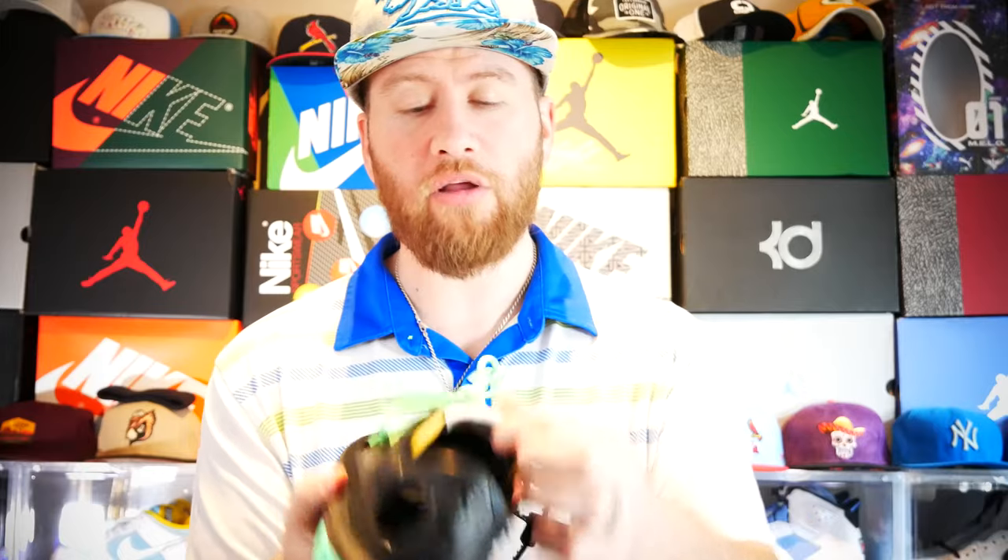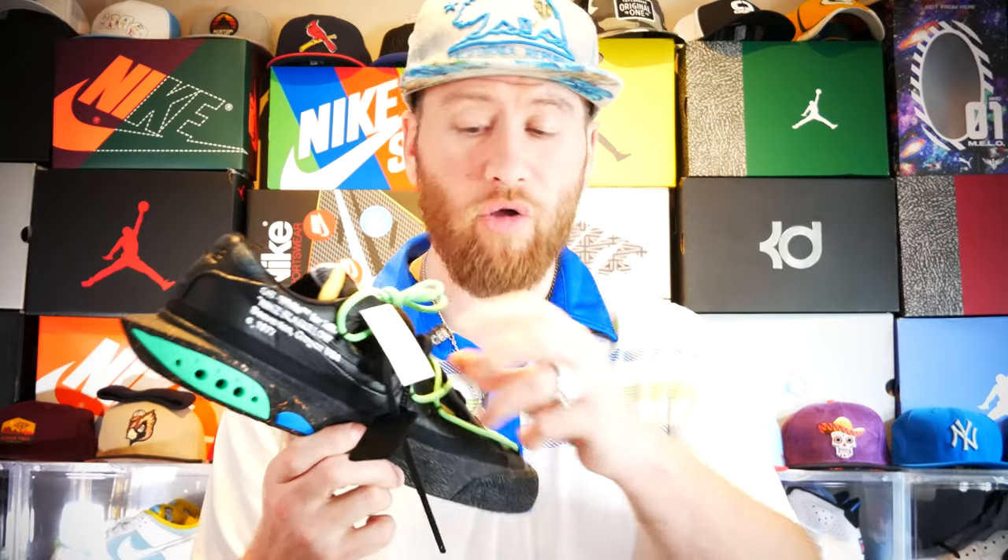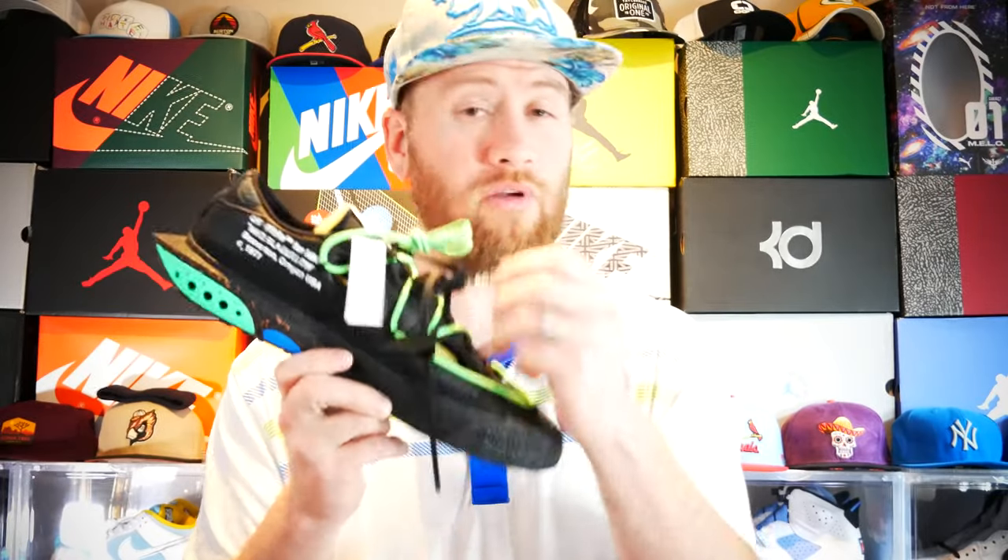Moving up to the tongue — you have the Nike Off tag, which I like. The tongue itself is the split style with the foam exposed. Overall for the electro green, it also comes with the Off-White shoelaces, along with a black and green pair.